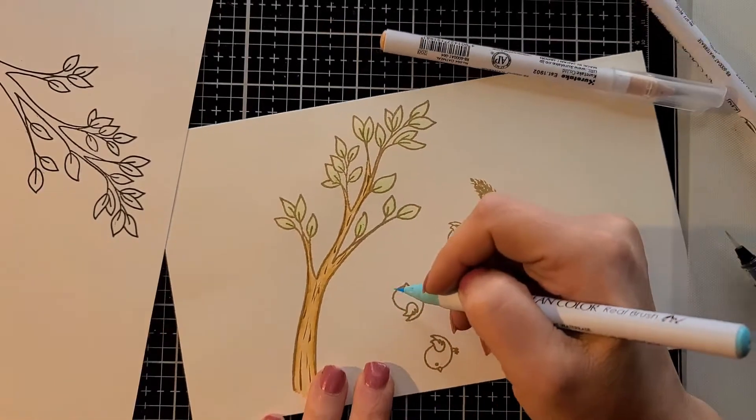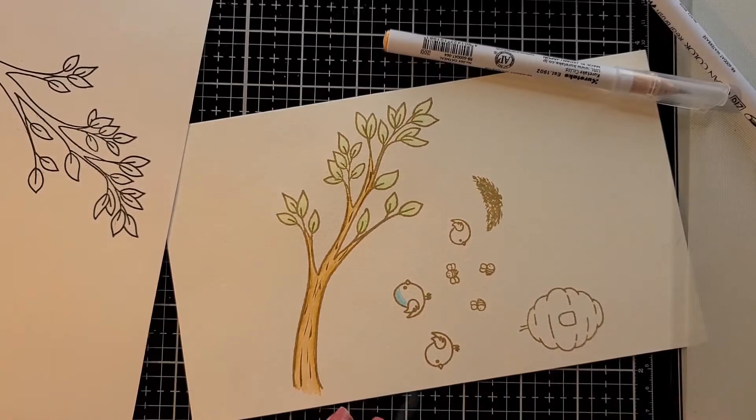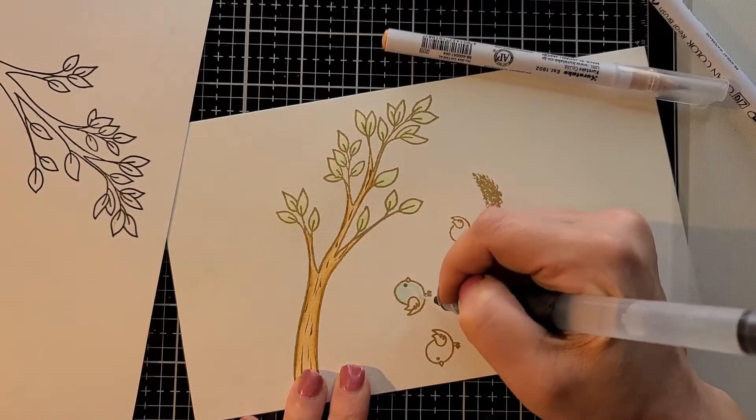For the birds, I'm just taking this light blue color and blending that out. For the little bird, I did do a darker blue, just because I wanted it to be just a little bit different.